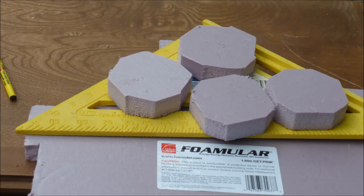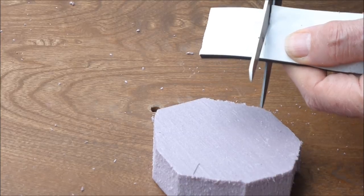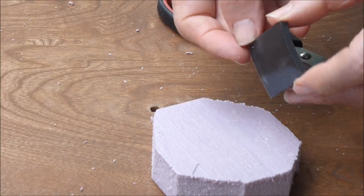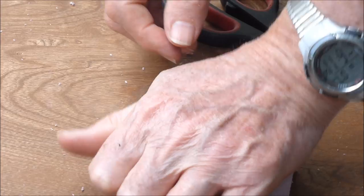1 inch thick extruded polystyrene serves as the float mechanism. I am going to use two blocks for each float valve. A 1.5 inch square of neoprene foam is cut with scissors.